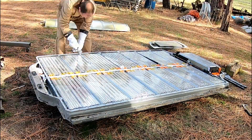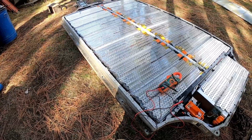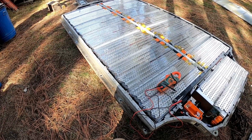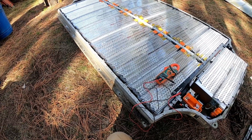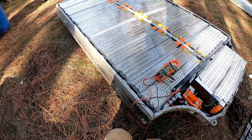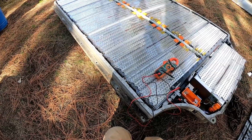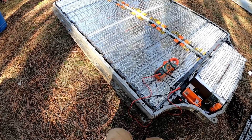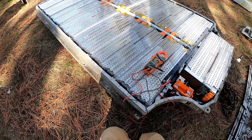I just got done opening up this 201,000-mile battery pack. It looks brand spanking new — no moisture inside, nothing. Looks really really good. It was a really good pack. It only had about 10% degradation and that is after over 200,000 miles and 9 years in a Tesla Model S.